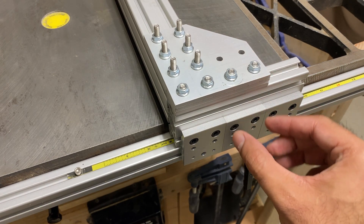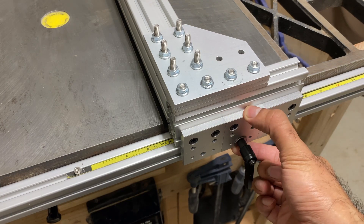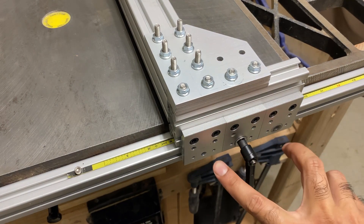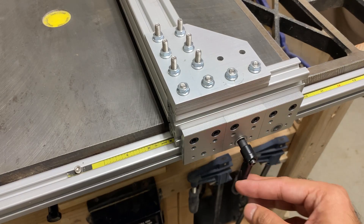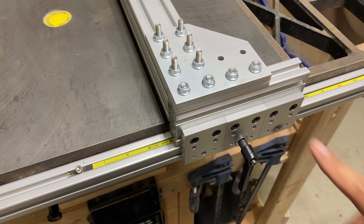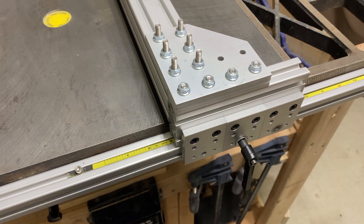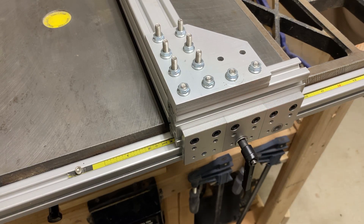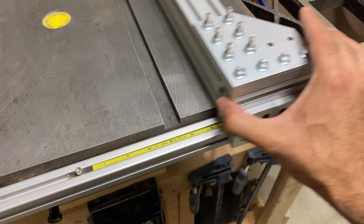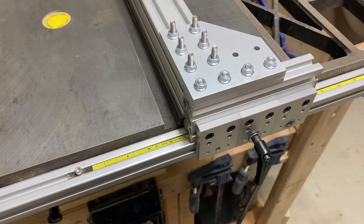The second change I made is adding a third slider on the front assembly and decreasing the number of braking handles from two down to one. A single handle works just as well as two, and adding a third slider increased the surface area for the polyethylene pads, which improves the overall movement of the fence.